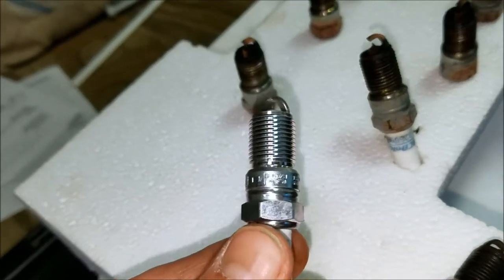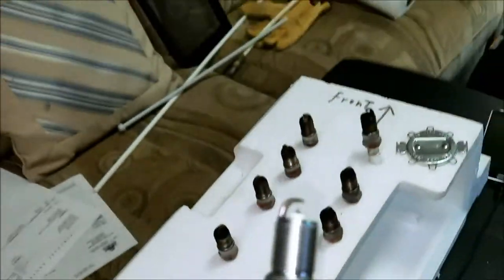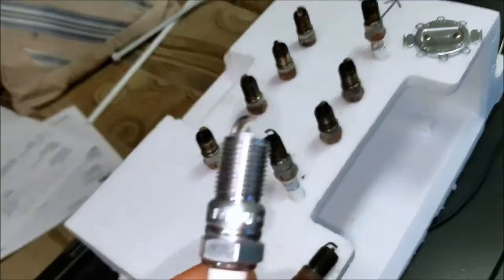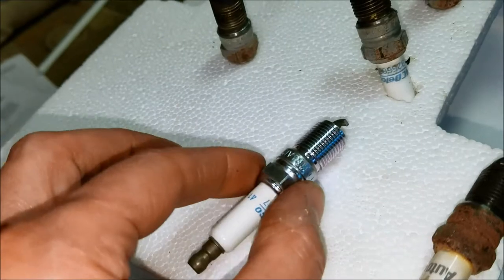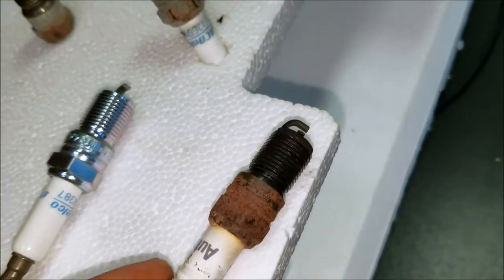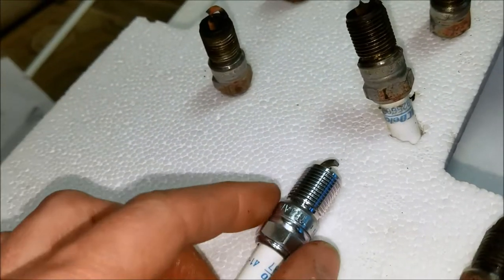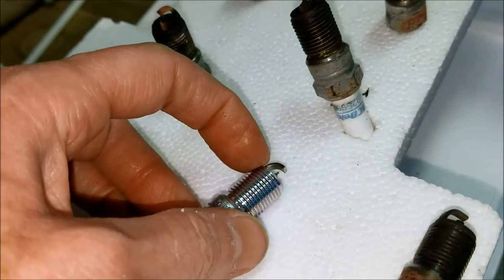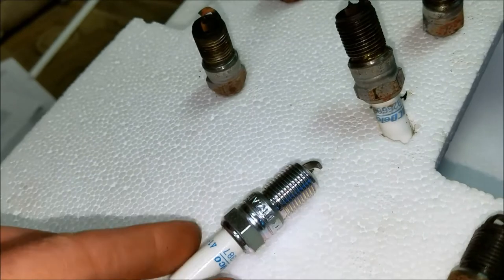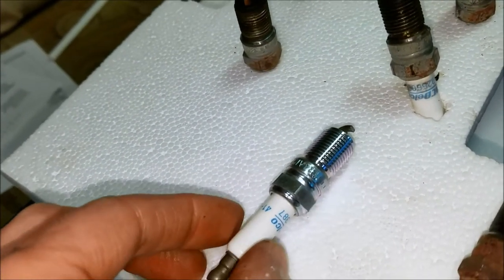I also want to talk about anti-seize — do not use it. They say nothing good can come from it, especially on these type of plugs. Whenever you see plugs with this coating on them, do not use anti-seize. Now if you have an old plug with no coating, they say it's okay to use a drop — use it sparingly. Because anti-seize can interfere with the grounding of the plug if you get too much, and if it gets on the electrode or the insulator, it screws it all up and causes the spark to go crazy. NGK, AC Delco — all the major plug manufacturers say do not use anti-seize on these plugs. Just put them in dry.